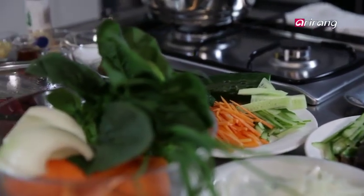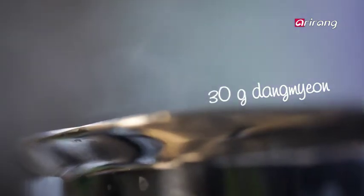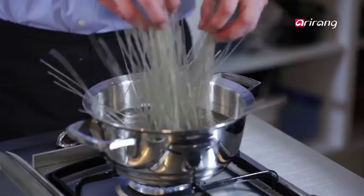Now comes the important stage: cooking the Korean sweet potato noodle, dangmyeon. In boiling water, cook the noodles for about 3 minutes. After 3 minutes, pull out a sample noodle and check whether it's transparent — if it is, it's done.